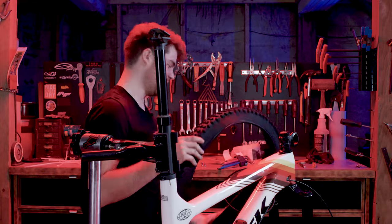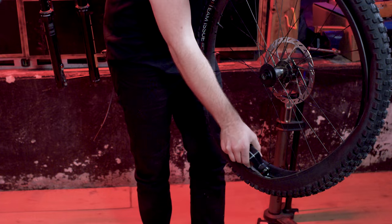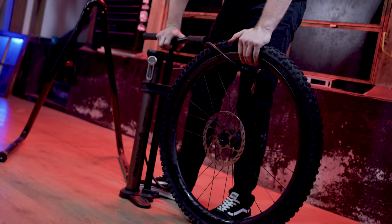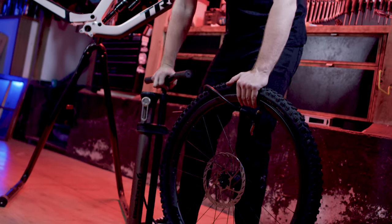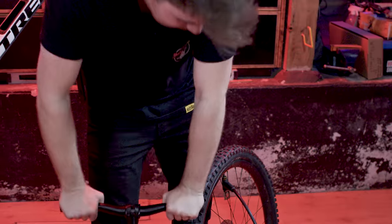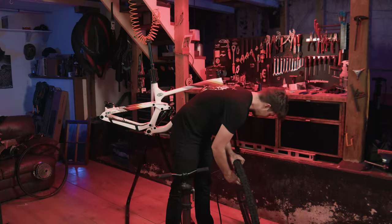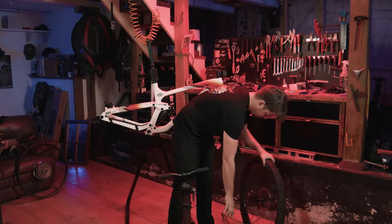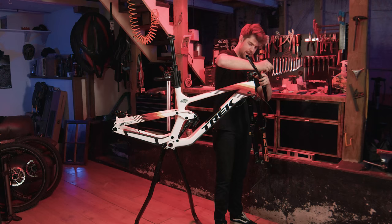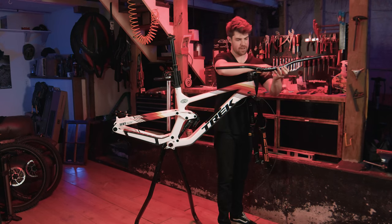Watch it fail though, like it could actually — I'm pumping it terribly and it's still going up, just great. Oh yeah, that's good to go! Let's get the handlebar on there — Matt has chosen an aluminum Chromag OSX 35. Are you amazed I haven't managed to scratch your bike yet?